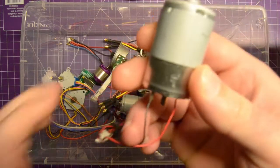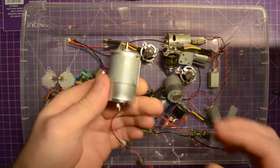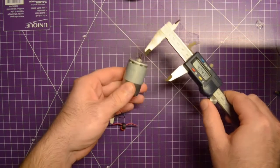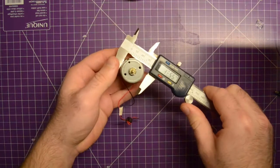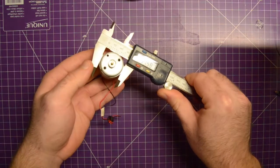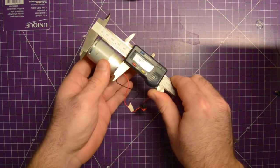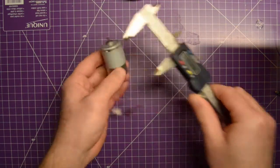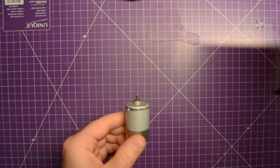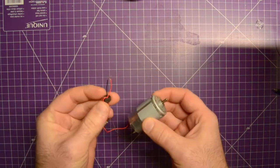Especially I think this guy here - this guy is pretty big. Let me get some measurements for you. This thing's about 32 mils in width, about 46 mils in height, and I'm just going to zoom in and we'll take a look at how much amperage this thing draws.